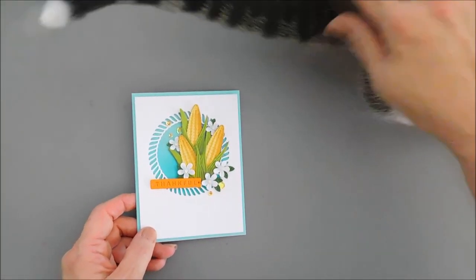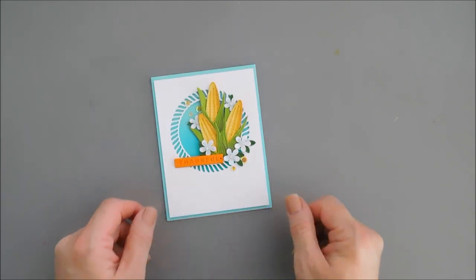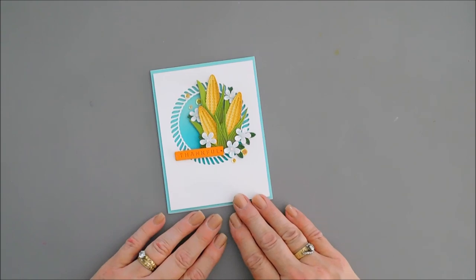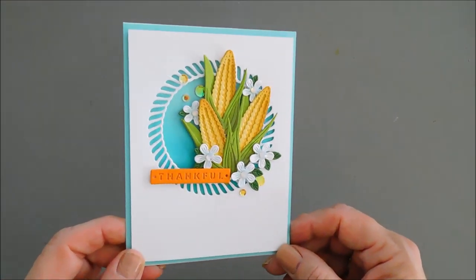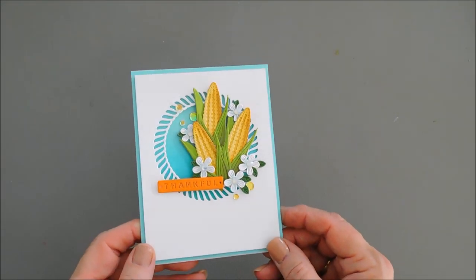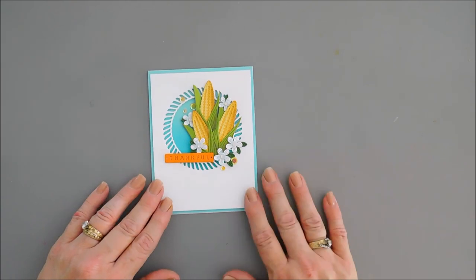That will finish off my project today for the Spellbinders Large Die of the Month Club Kit for September 2022 — it's called Thankful Tractor. We didn't use the tractor, but I like to show you guys alternate ways to use the die sets too. So this is a fun way: just create a window and add some corn to it. I think it's fun, especially if you live in the Midwest — I think we would all love these kind of cards and anything from that die set.